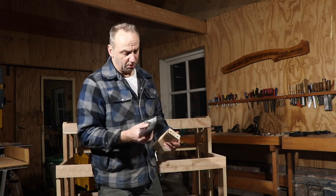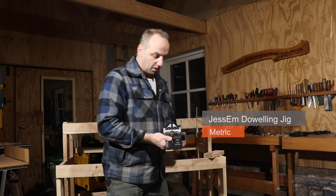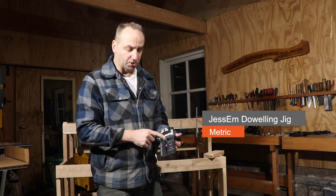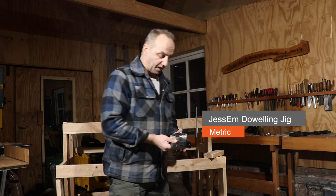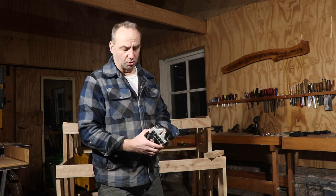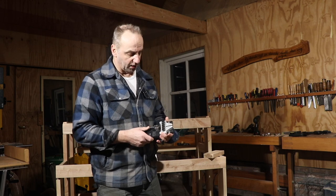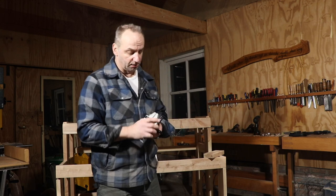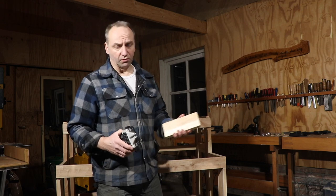I really recommend this jig — it's a great tool. It's very easy to place at a certain distance; you just turn it up and position it at whatever center line you want, and it's easy to adjust. It's a very robust tool that helps you put the dowels in the right place without worrying that things won't fit afterwards.